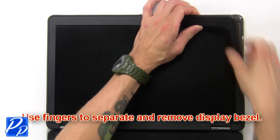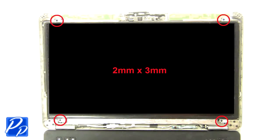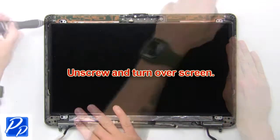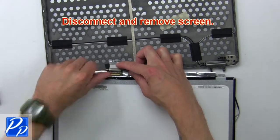Now use fingers to separate and remove the display bezel. Then unscrew and turn over the screen. Now disconnect and remove the screen.